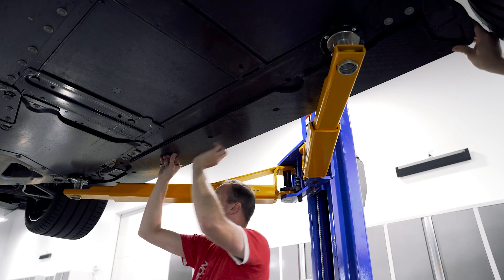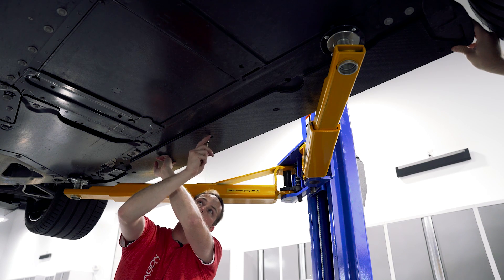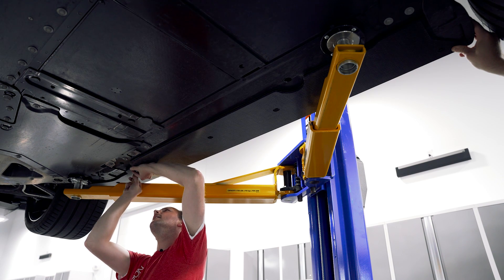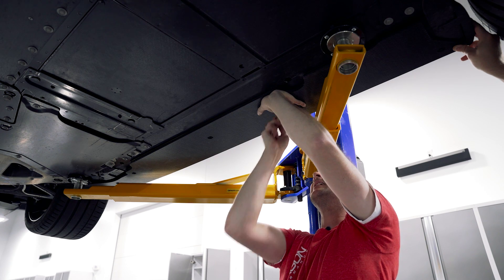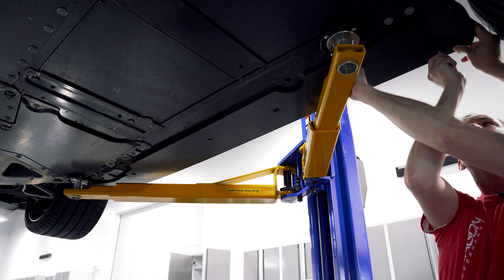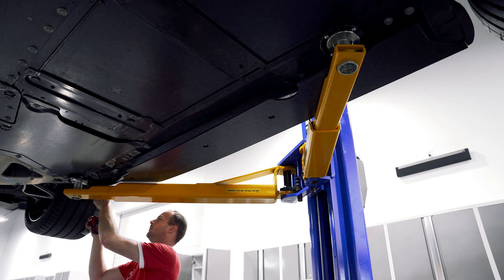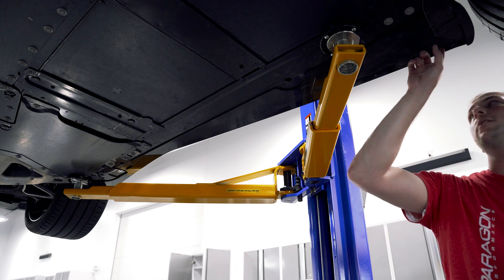We're going to line the front of it up just with the edge of the body of the mud flap here, and we're going to go to every one of these holes using a center punch, trying to locate center, and place a mark onto the underside of the body. Then we'll take the two 7 millimeter screws back out and remove the barge board for now.